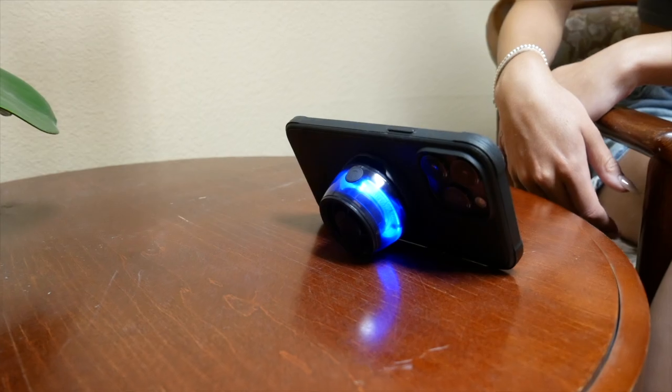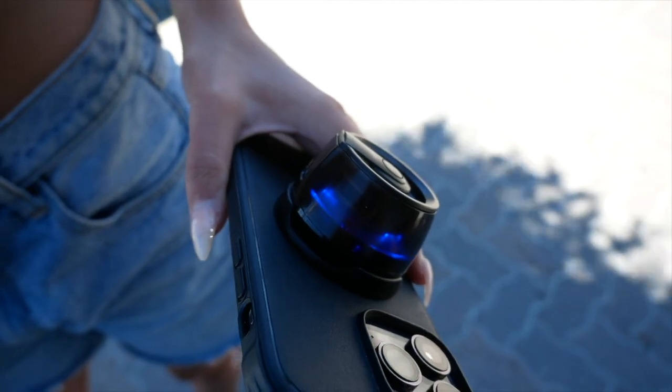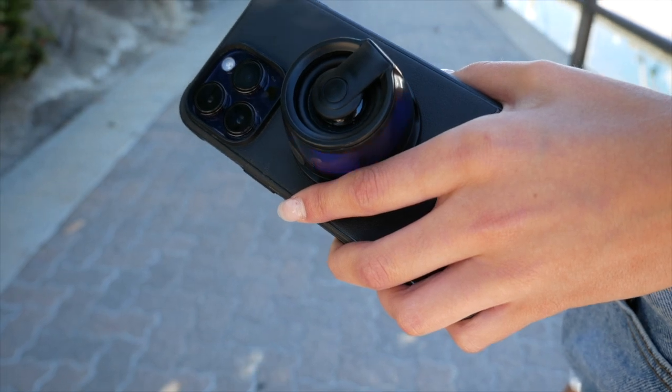Along with its fantastic sound, Magboom provides a fun and enjoyable feature sure to enhance your surroundings with its colorful LED light ring built right in. Charge your Magboom with ease and convenience using a fast USB-C charging port.